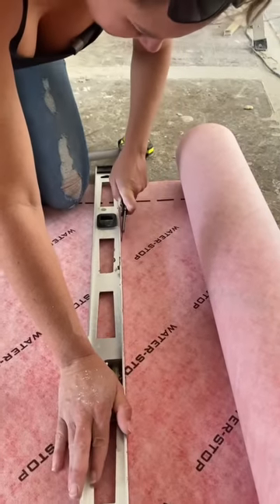Ever wonder how to install a waterproofing shower system? Misha from Winnie Designs flew down to Florida to show me how to install this Guru shower system.